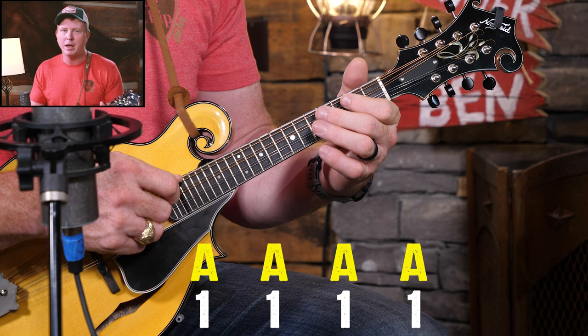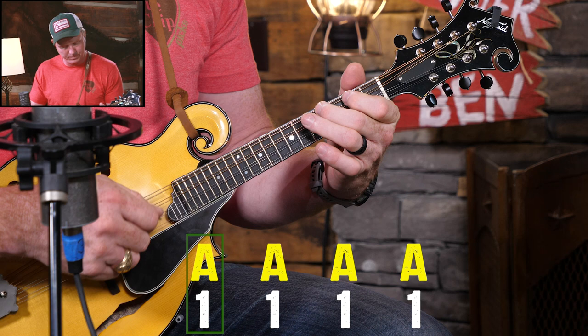Want to try that? Why don't you try it with me? We'll do that two-octave scale just straight up and down.